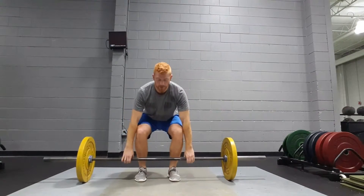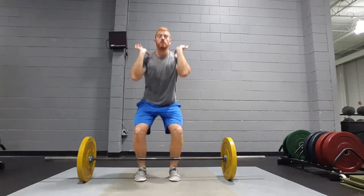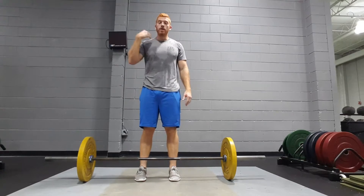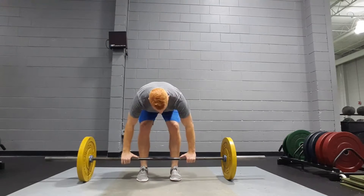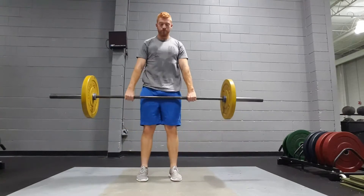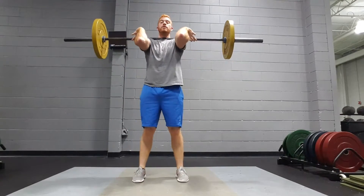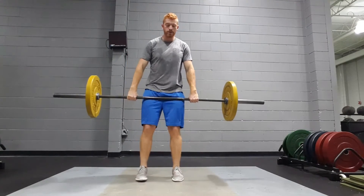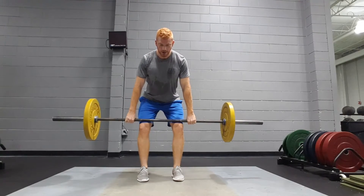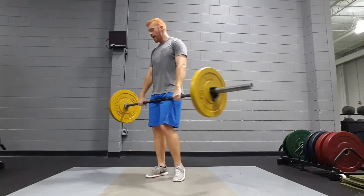After the first pull, shrug it up, catch it, and then stand up. It's a quick movement with a lot going on, but once you get used to it it'll be really fluid. From the front: set up nice and tight, go down just above the knee, come up and catch. One more time — just above the knees, lats engaged, up and through.